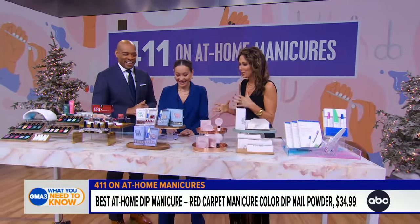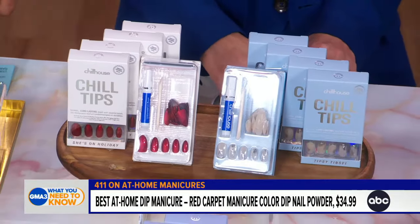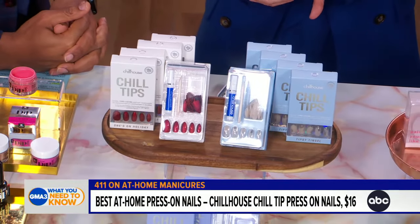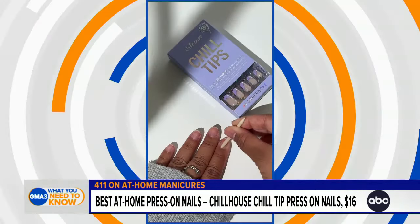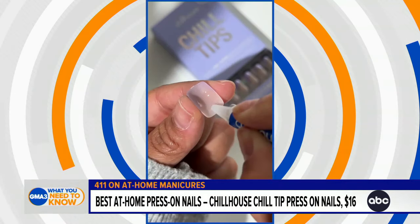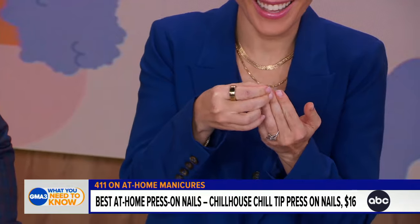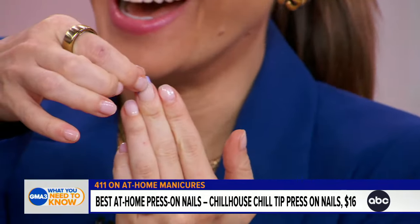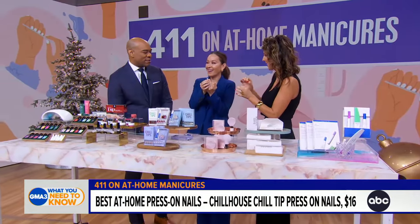Next is the new version of press-on nails. They stay on for a long time, there's no polish so it won't damage your nails, and there's no dry time and no smearing. You just put a dot of glue on the back of the nail, then cover the whole nail tip with glue to avoid air pockets.